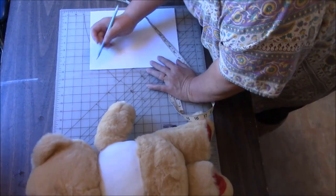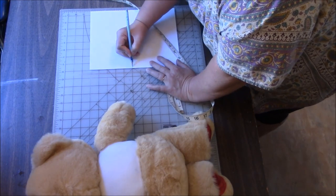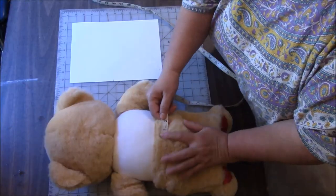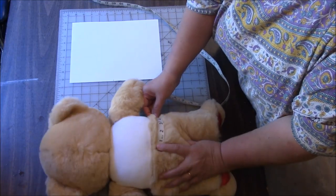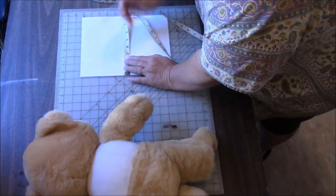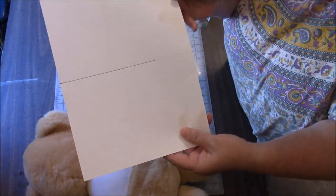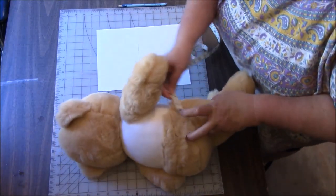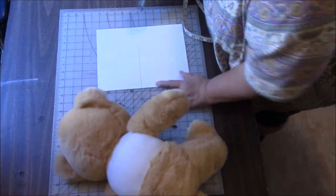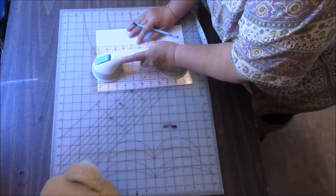I'm going to say five inches — one, two, three, four, five — so I'm going to put a line right here. That's the bottom of the pattern. Then from here to the side of the teddy is about six inches, so I'm going to measure six inches and draw a line connecting those two dots. Now we want to go from here to the armpit — we're looking at two and a half inches. Measure two and a half, make a dot there, then connect those two dots.